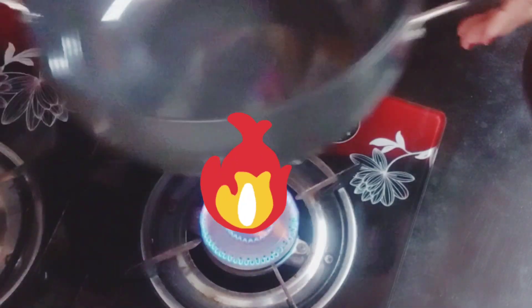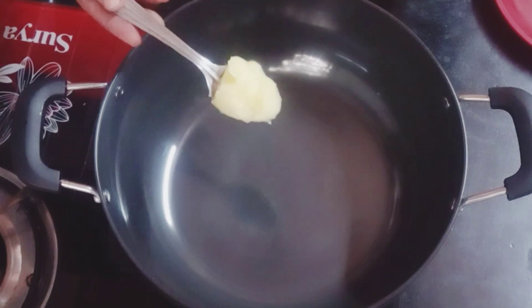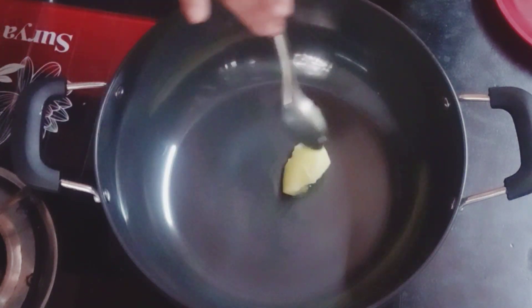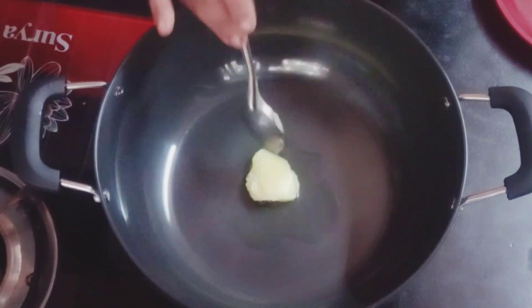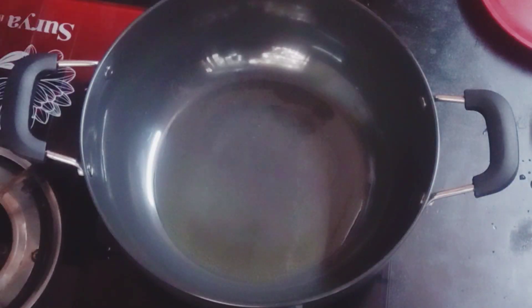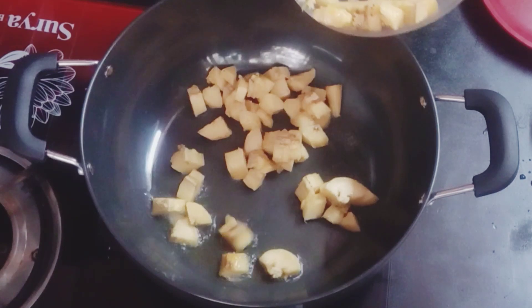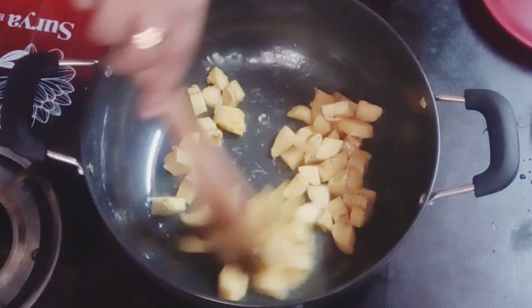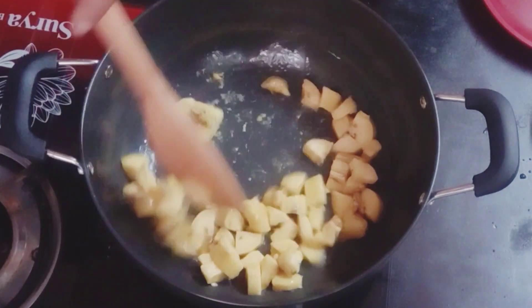I am going to add a spoon of honey. Now I am going to cook some healthy honey. I will put the rice in the pan.